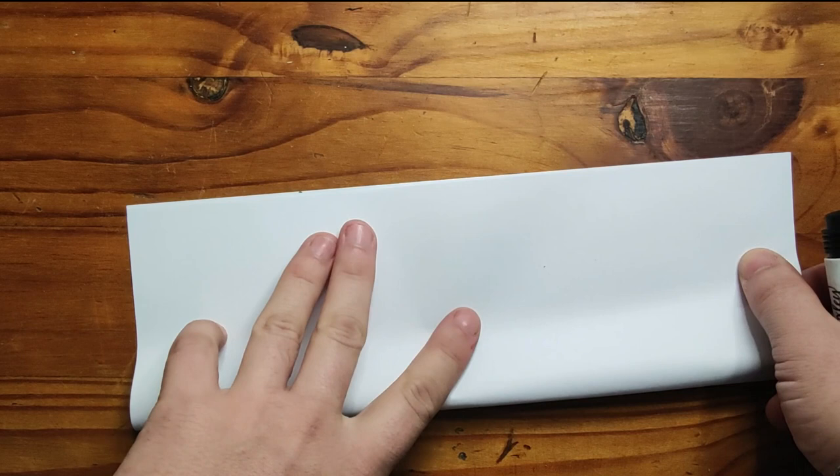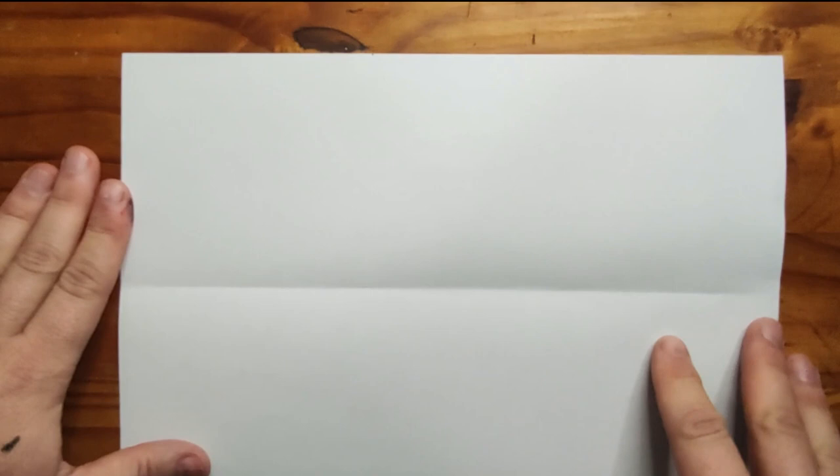To start your project, fold your paper in half horizontally. On the midway line, draw a shallow wave going up and down.